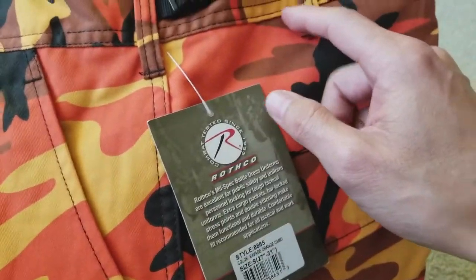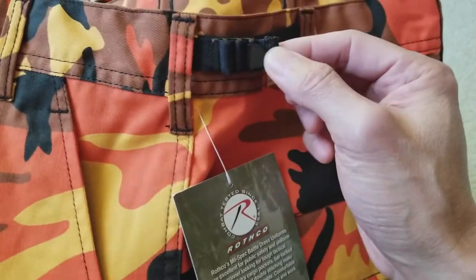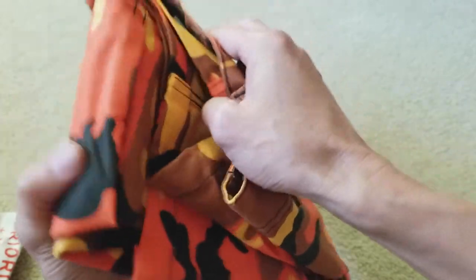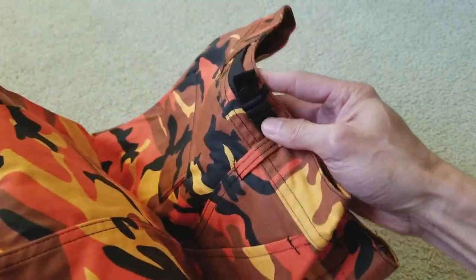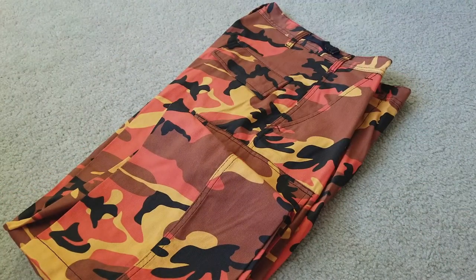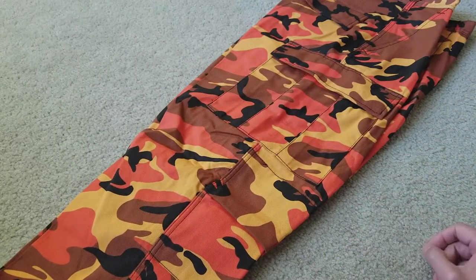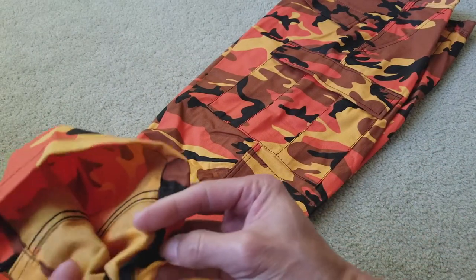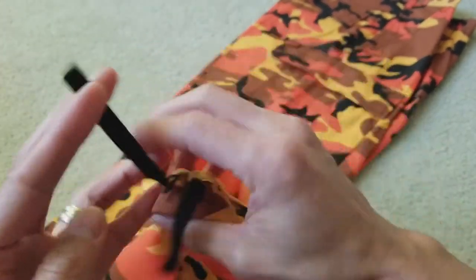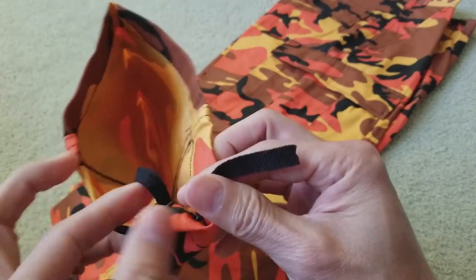This is adjustable — there are pull tabs on both hip areas, so there's one right here and another one there. And then there's a rope drawstring around the ankle area.